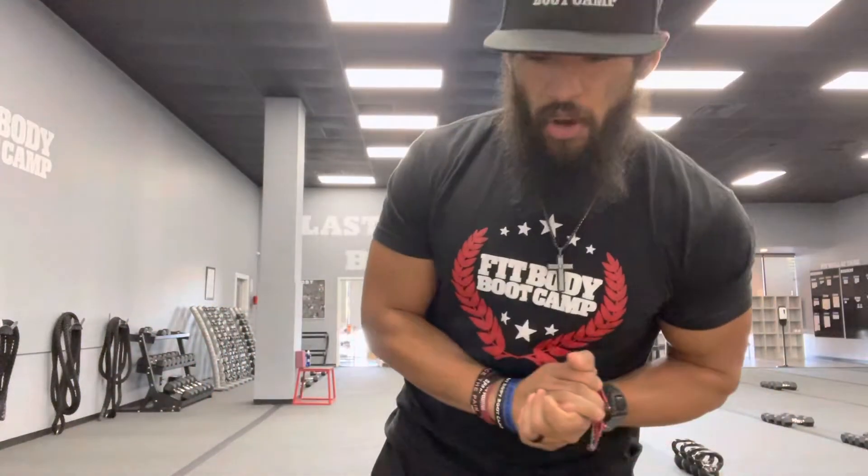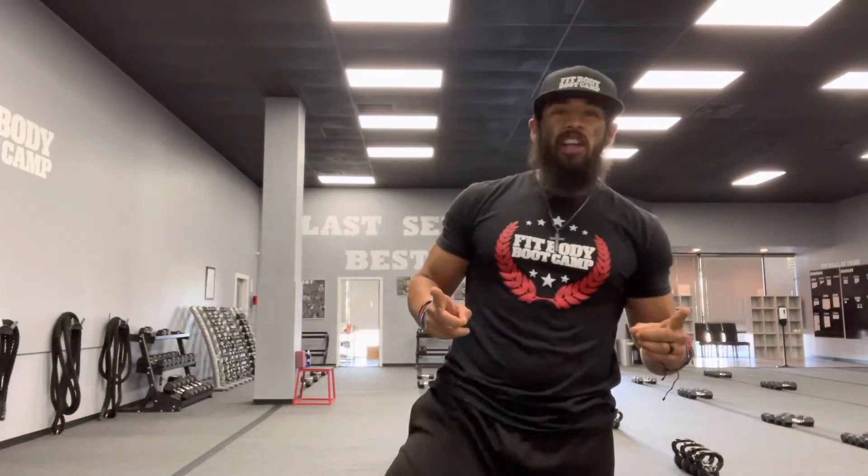Hey fam, how's it going? As you know, it is Coach Paul coming at you guys. So another Trainer Tip Tuesday coming at you. Today I want to cover the topic of bicep curls.